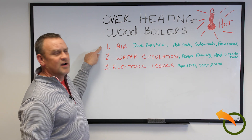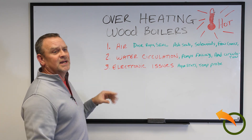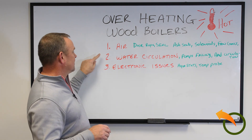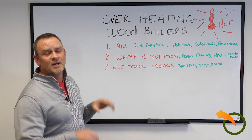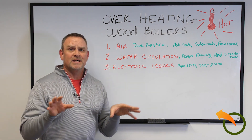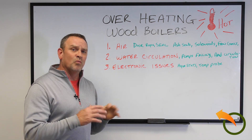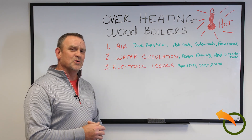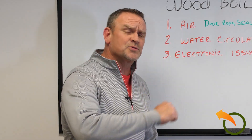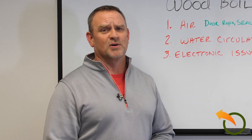First, you go for air. Second, water circulation. Third, electronic issues — 95%, 3%, 2%. Hope this helps. The motto is you've got to play detective and try to find out first, obviously, the air and why you're overheating. I think you're going to find most of your problems there. Hit the subscribe button because I'm going to be coming out with these videos every week or so to hopefully help you with situations we all come across once in a while. Thank you very much and happy heating.